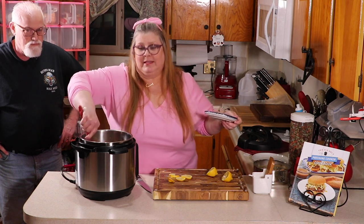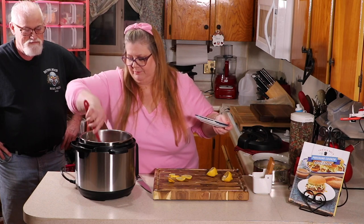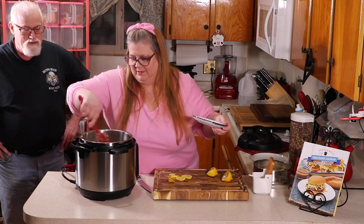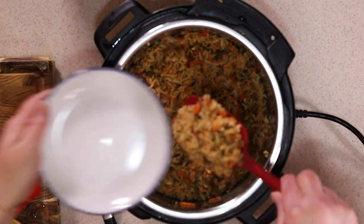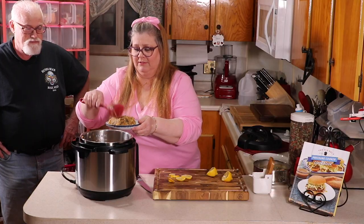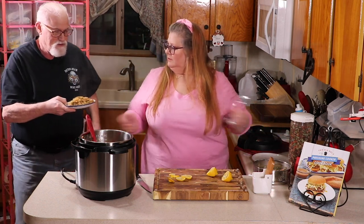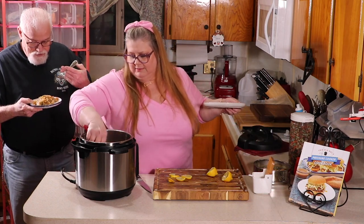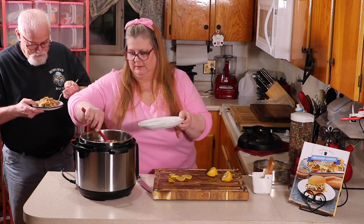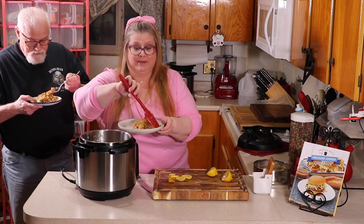I'm going to serve some of this up. I'm just going to give Ed some rice because he's not going to eat the salmon. I love salmon. He says he's a white-meat ocean fish eater — that's it. There's your fork. I'll take a little bit of rice and serve mine with some salmon.